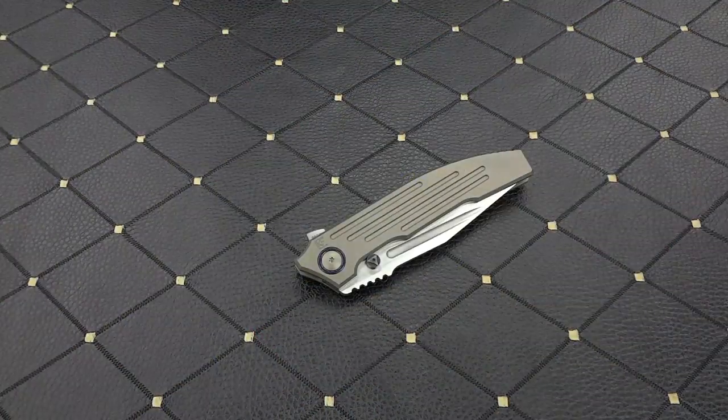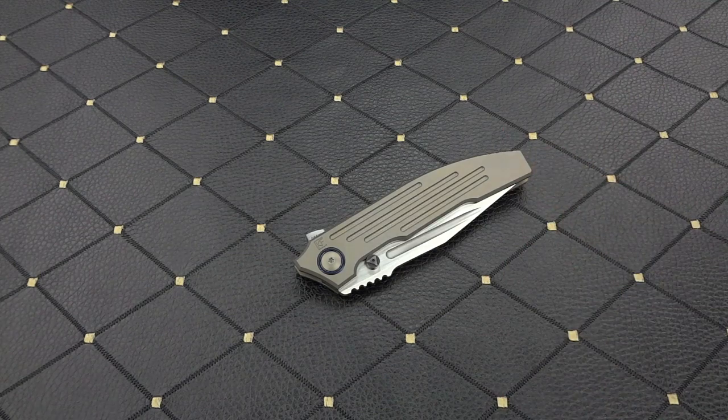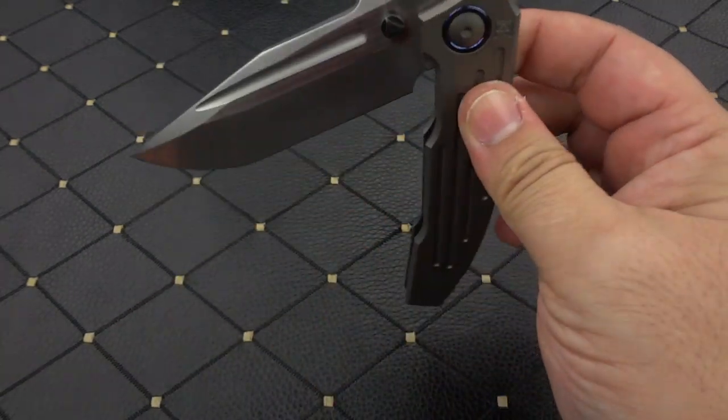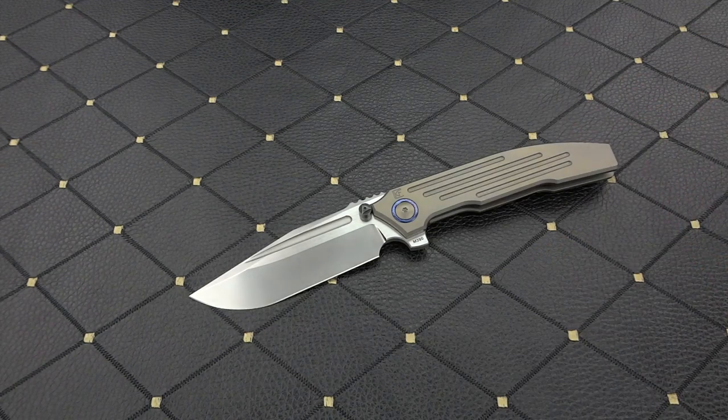I know that was one hell of a bold statement to open this video up with, but bear with me and I'm going to explain that to you in a second. What we're going to take a look at here, everybody, is the Peter Resenti and Custom Knife Factory collaboration, the Snafu 2.0.